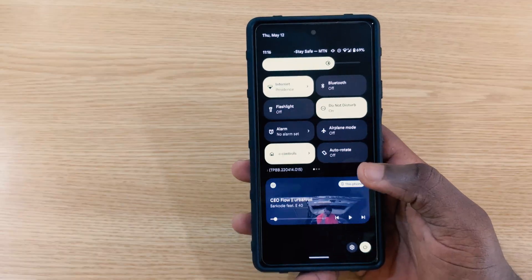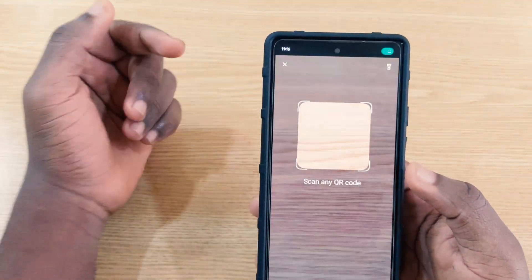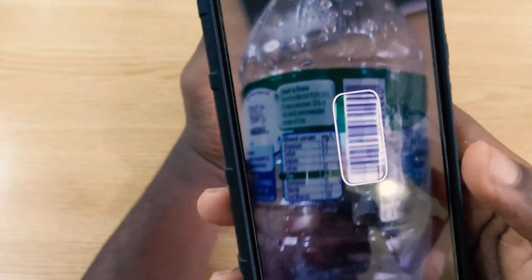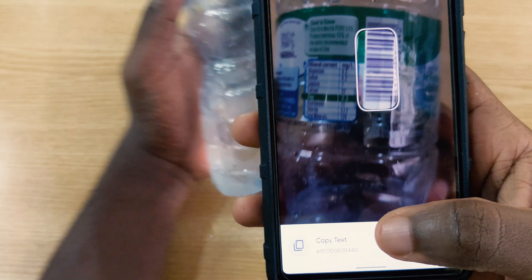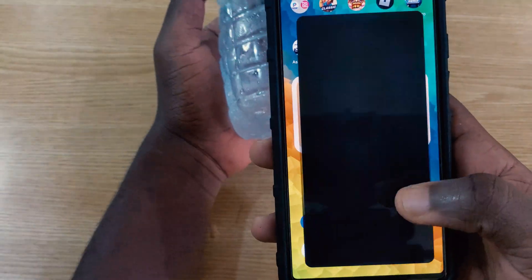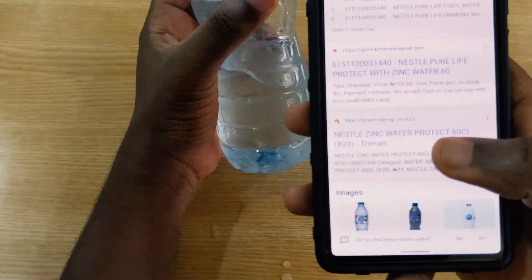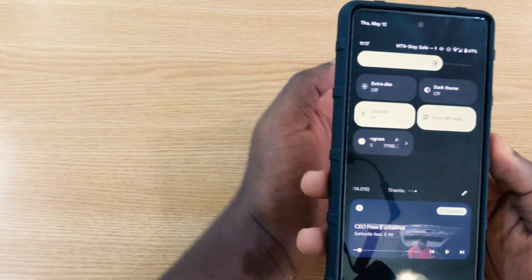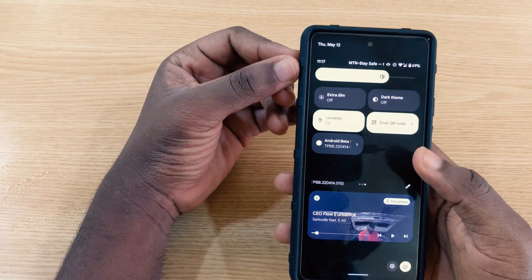The QR code scanner is now available in quick settings. In Beta 1 it wasn't working at all, but now when you tap it and try to scan something, it copies the number or batch number for the product rather than fully scanning it. Using the camera app works better for full scanning. The quick settings QR scanner may be improved in future updates before the stable Android 13 release.